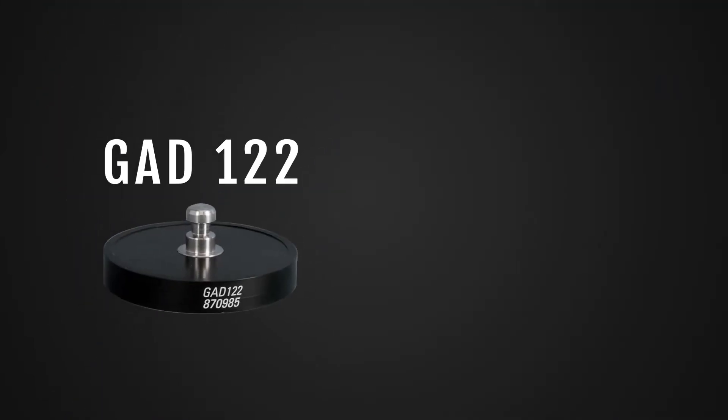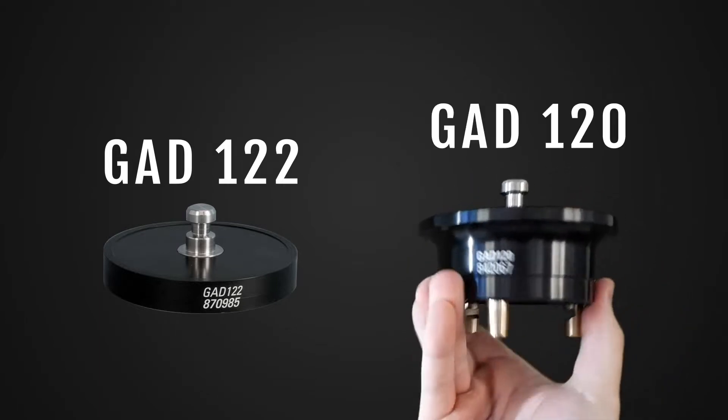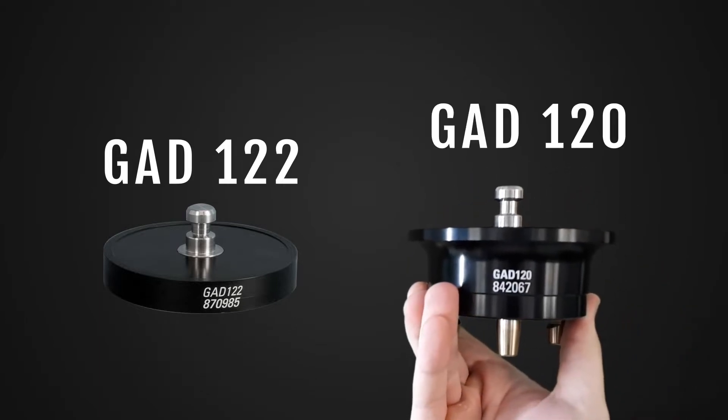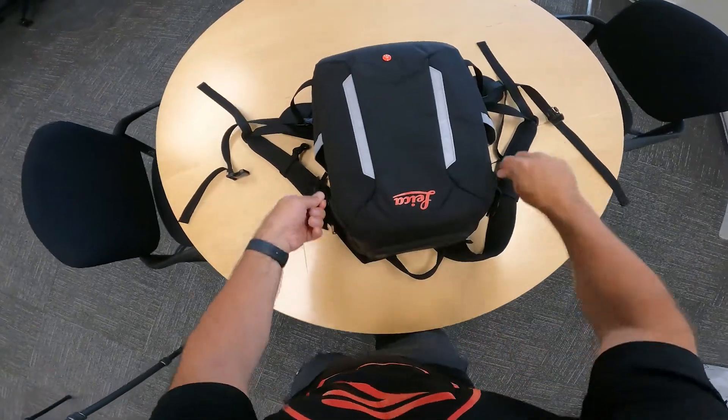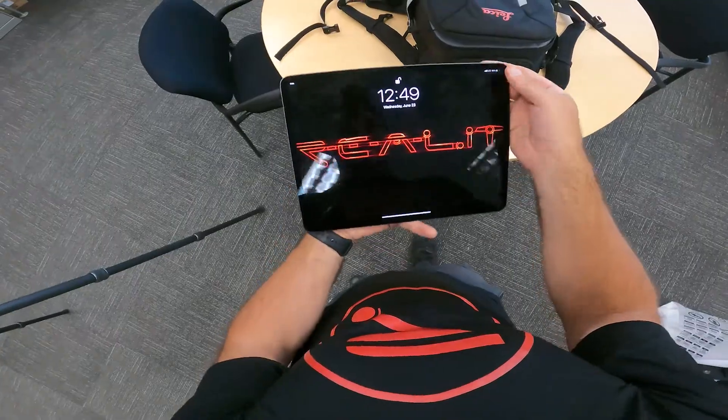Attaching the scanner to the tripod is quick and easy with this quick connector. You'll need either the GAD122 to attach the scanner to a survey tripod, or the GAD120 that attaches to a tribrac and then onto the survey tripod. Now that we've got the scanner set up, I'll walk you through the features that make the scanner so powerful yet so simple to use.